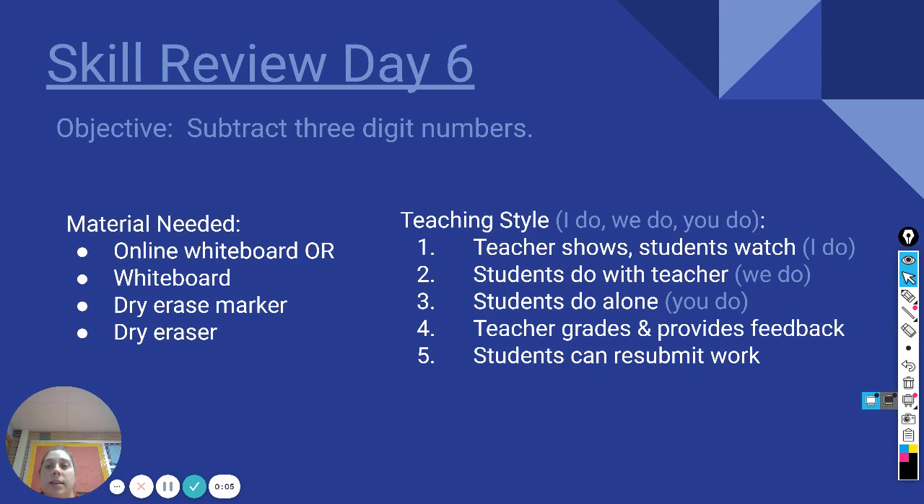Today we're doing skill review day six. The objective is to subtract three-digit numbers. The materials needed are your online whiteboard or your whiteboard, dry erase marker, and dry eraser. We're going to follow the teaching style where I do it, we do it together, and you do it on your own.